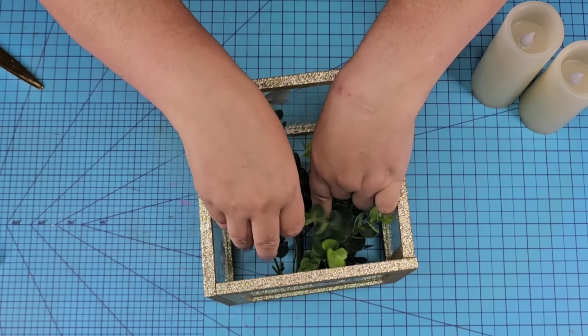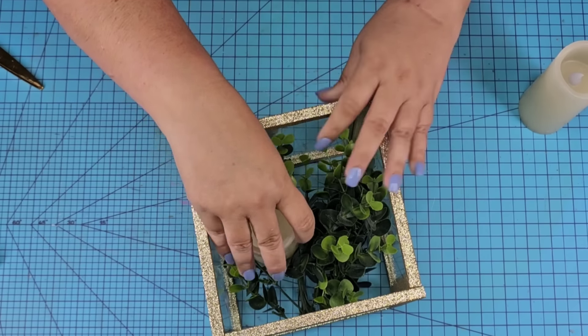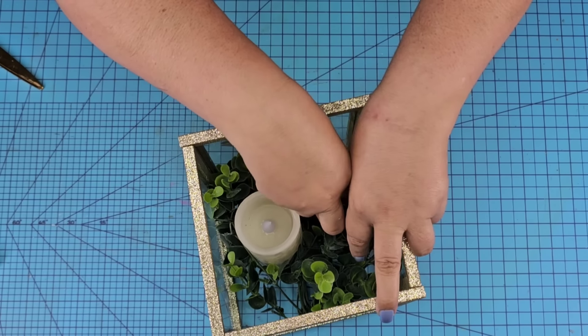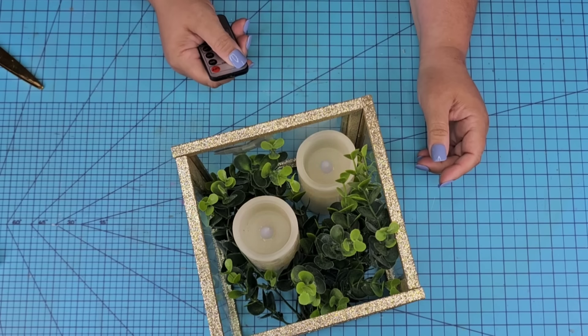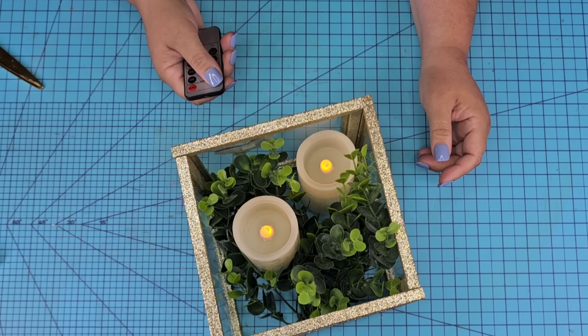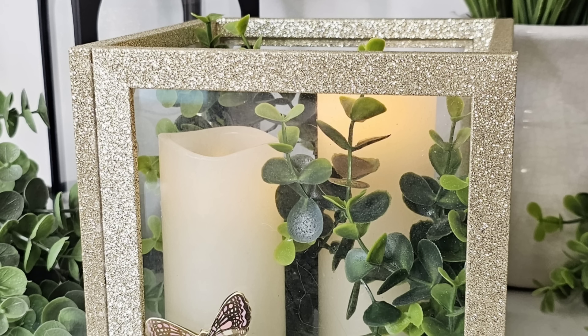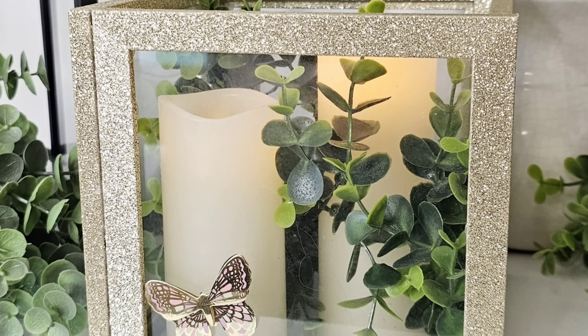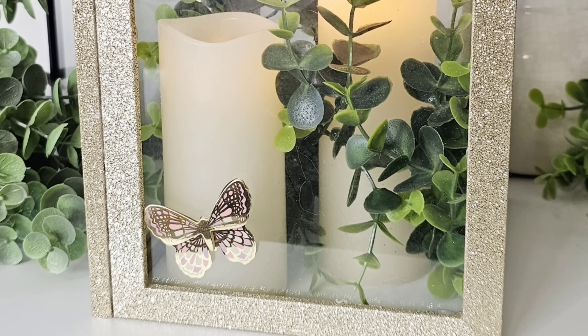You can add whatever you want to the inside — florals, candles like I'm doing, fairy lights, whatever you want. These faux candles I get on Amazon and they're on my Amazon store linked in the description box. They are battery operated, remote control, and they flicker like real candles. Look how gorgeous this looks with the faux boxwood in it. I'd love to know what you think of it — let me know down in the comments.